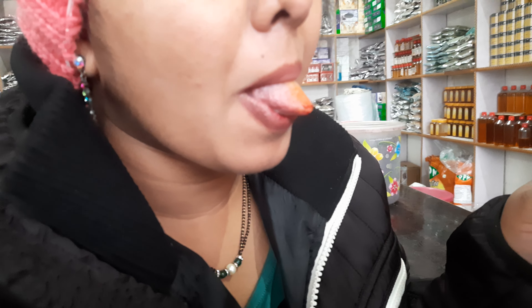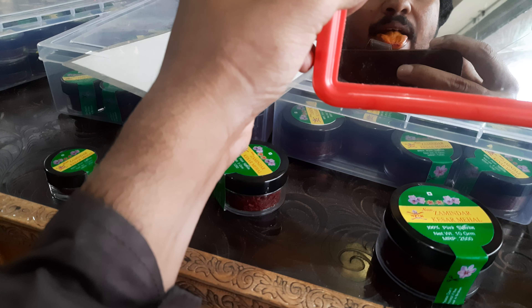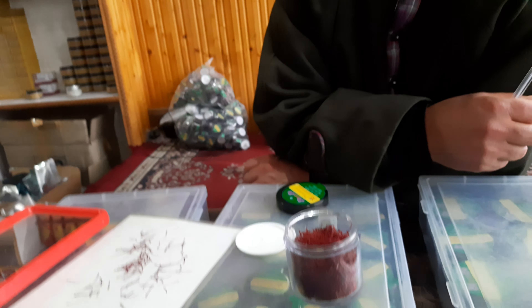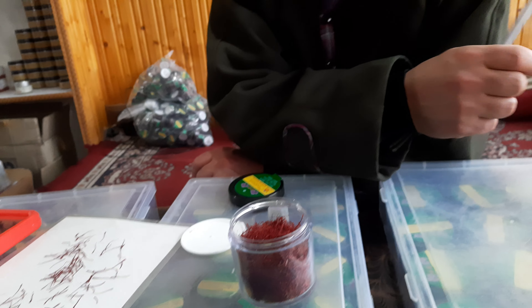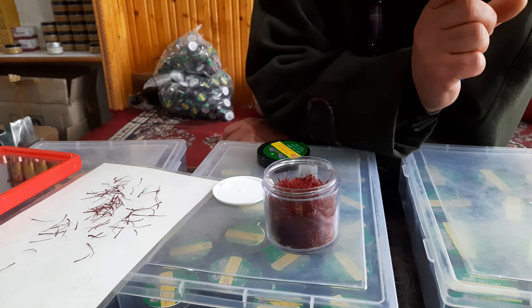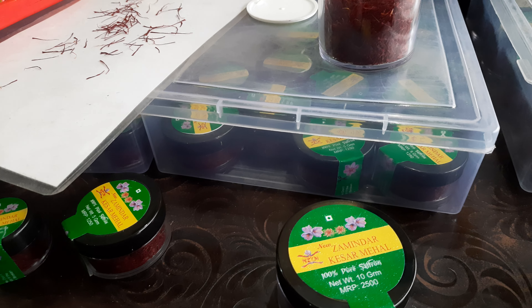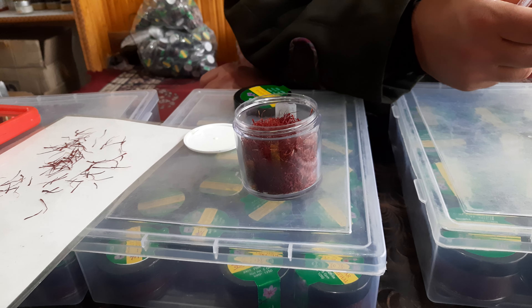Yellowish color is the sign of pure saffron. If the color becomes reddish, then it is color-coated saffron — that is duplicate. If the color is red and the taste is sweet, it is duplicate. It should be light bitter. If you put it in a liquid like water, the color should also become yellowish.